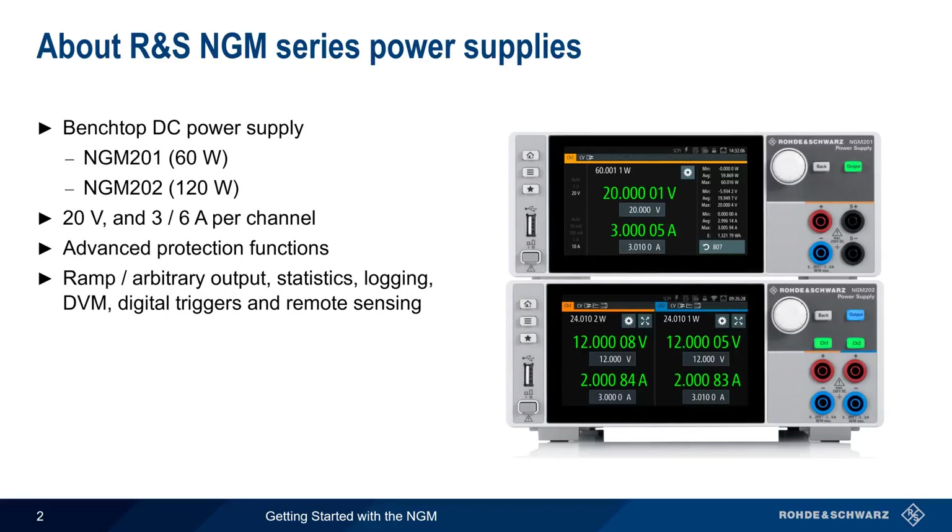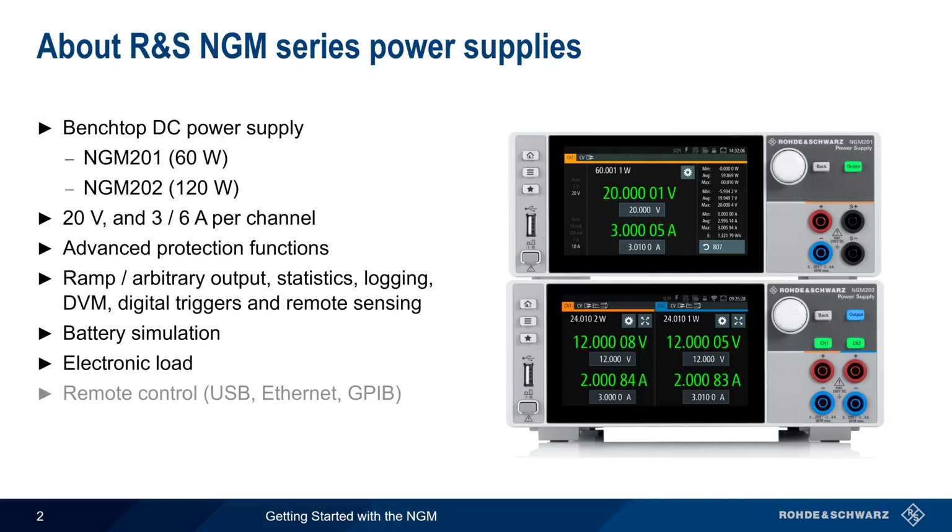More advanced features of the NGM include battery simulation and the ability to function as an electronic load or sink. The NGM is configured through a touchscreen interface, but remote control via USB, Ethernet, or GPIB are also possible. In the remainder of this presentation, we'll show you how to configure and use the NGM and its most important features.